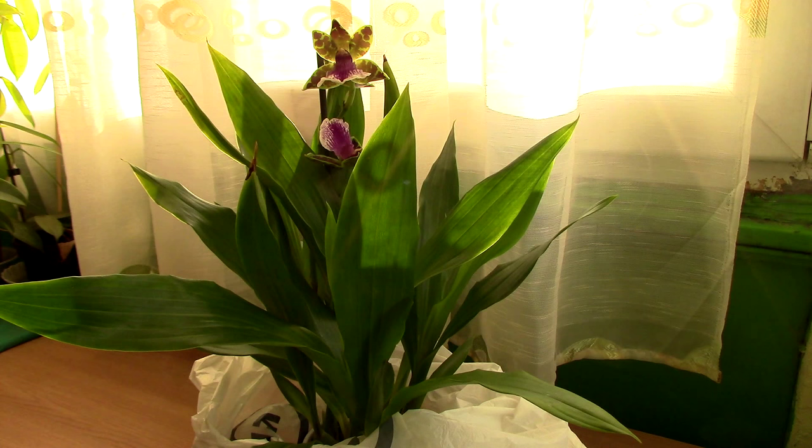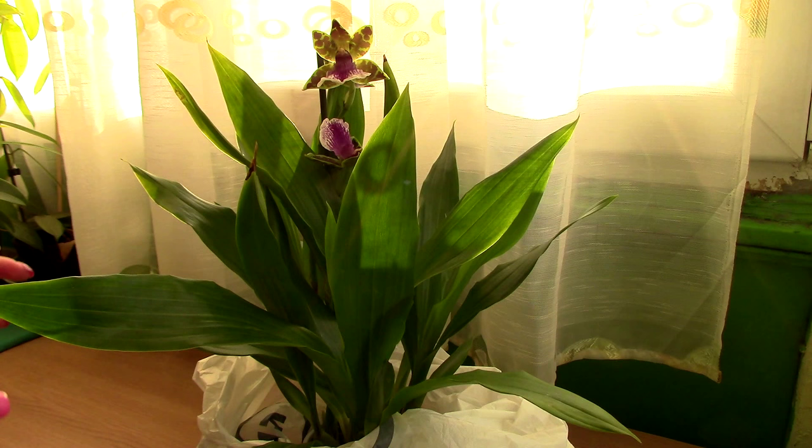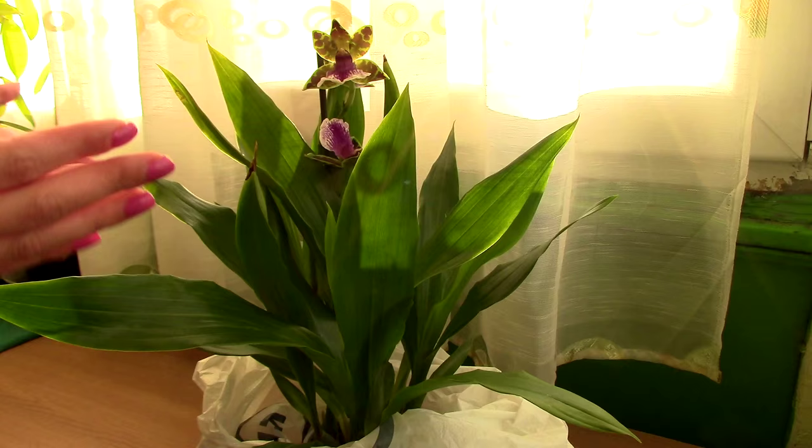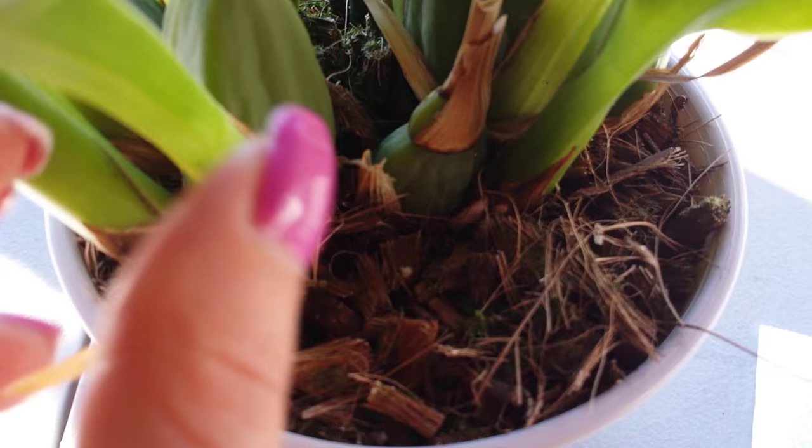Keep it in a totally different room. Mealybugs can actually crawl and they can move on surfaces and infest other plants. For this reason, this orchid is actually still in its bag, and I'm actually going to clean the desk after I'm finished filming this. I cannot stress it enough — keep it isolated for at least a month. Every day you need to look at your orchid once again: check the leaves, all the crevices, all the sheaths and so on. Also check the top of the media because mealybugs can actually feed on roots as well and sometimes they can even make nests at the root area. If you see any more mealybugs, just remove them.